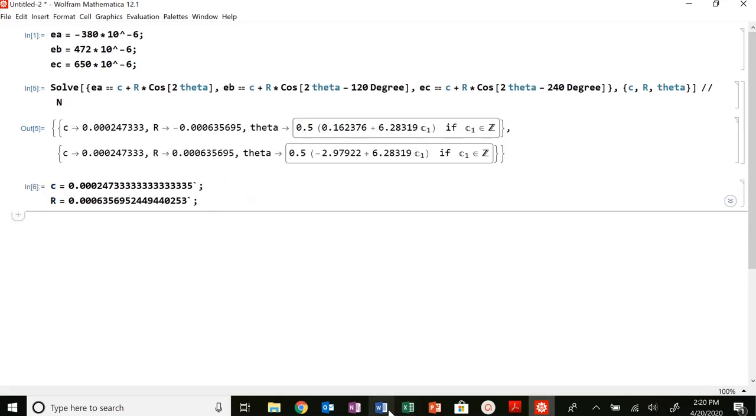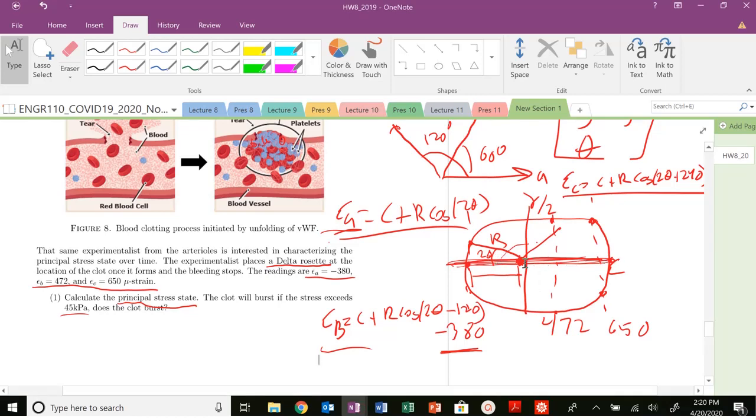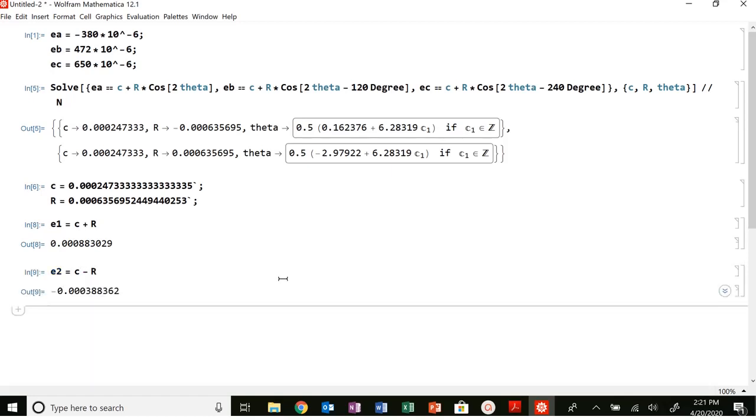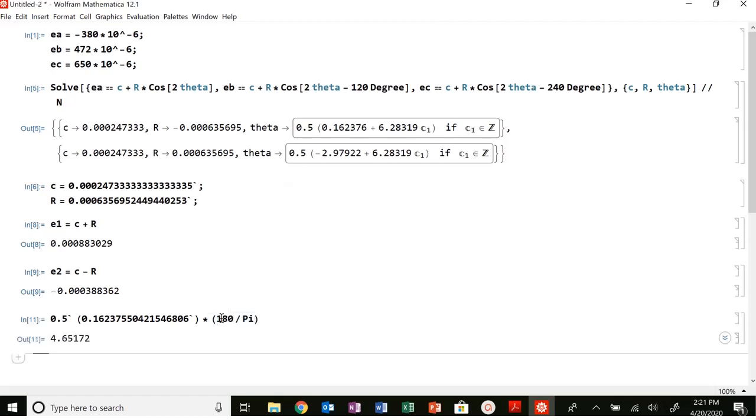Looking back at our Mohr's circle in strain space, if I want to figure out my principal strains, it's just going to be the center plus the radius and the center minus the radius. So ε₁, my principal strain in the one direction, is c plus r, and ε₂ is center minus r. Now let's look at what angle gives us our principal strain state — that theta value — which works out to 4.65 degrees of rotation.